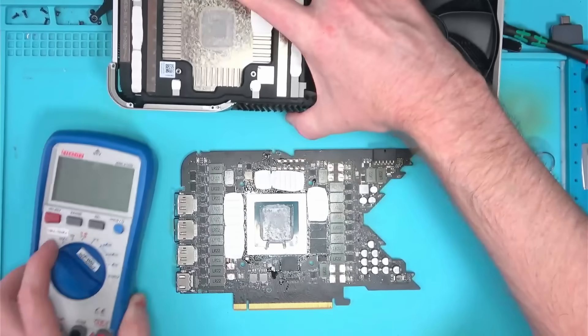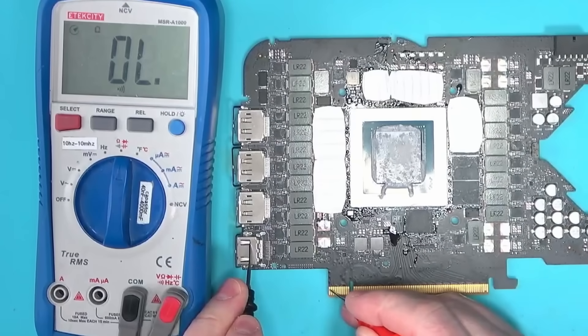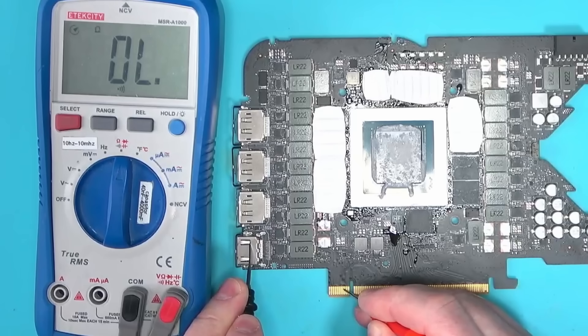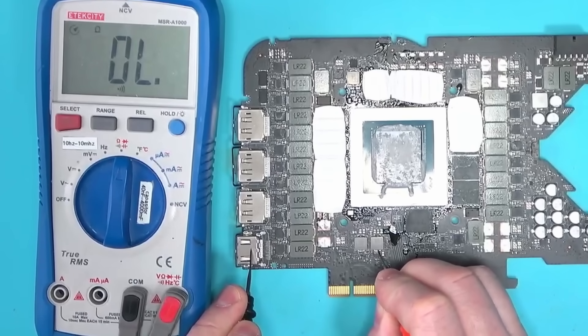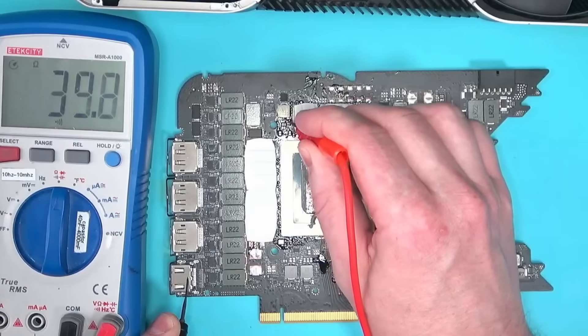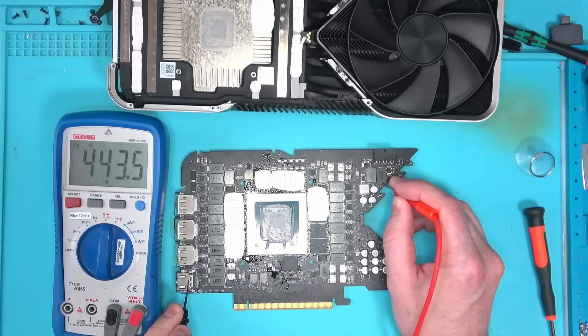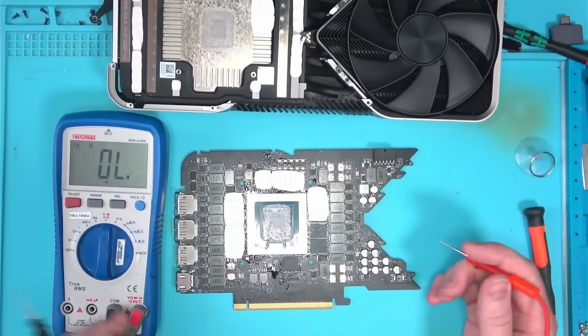In any case, let's do some basic measurements and see if there's any hope for survival. No short on 12V and 3.3V. 1.8V and 1.2V are good. 5V is good. Memory and PEX all look good. And these three 12V rails are also looking good, so we can power this thing on and see what it does.